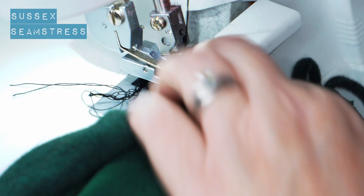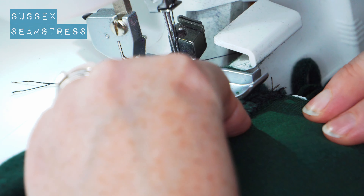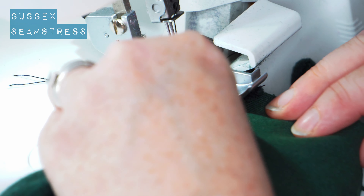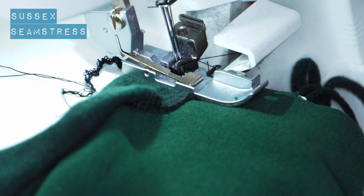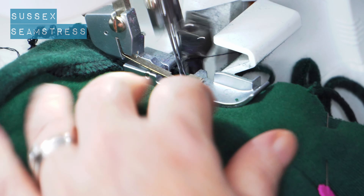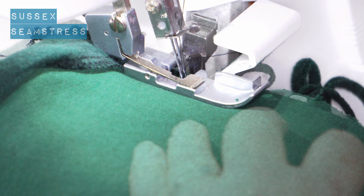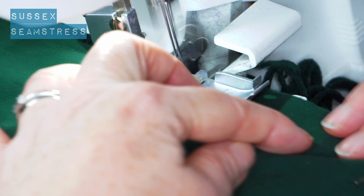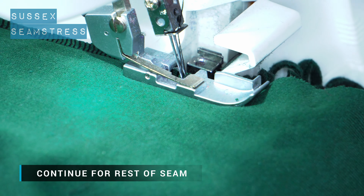Now I'm going to stitch along the real edge. I'm using my tweezers to poke the fabric right into the overlocker to get it started in the right place. It's quite bulky at that bottom bit to get started with. You can see the bit being cut off as I go.